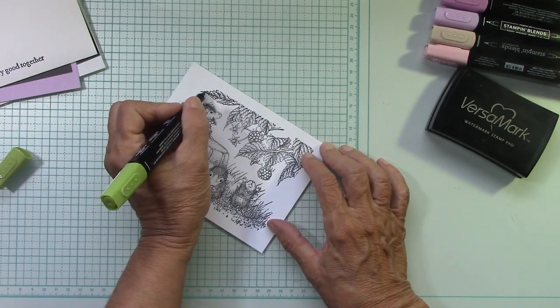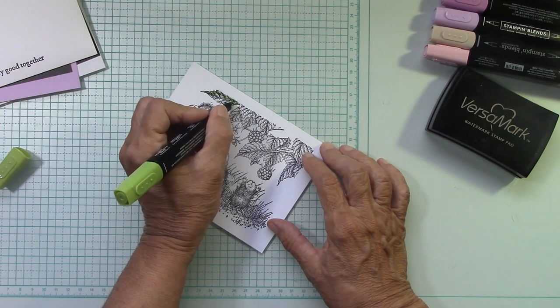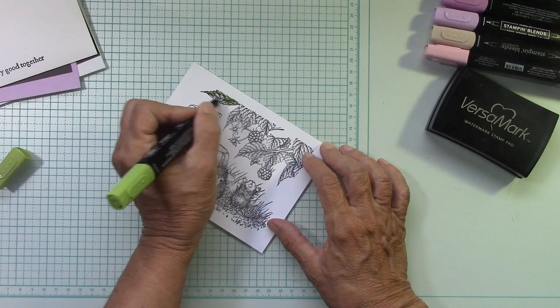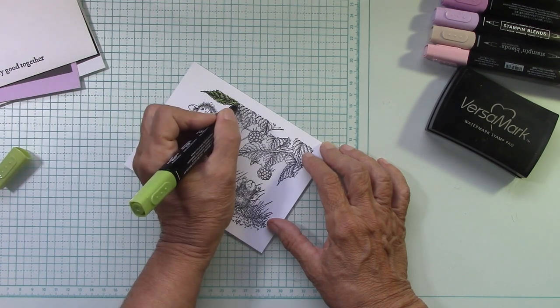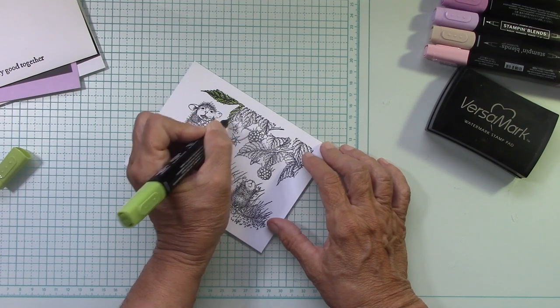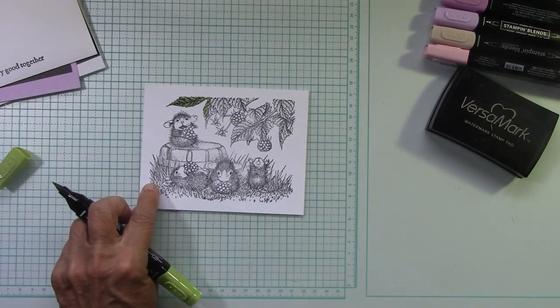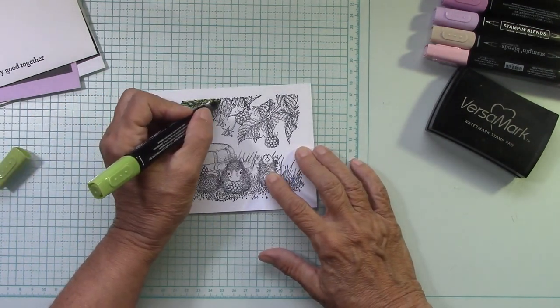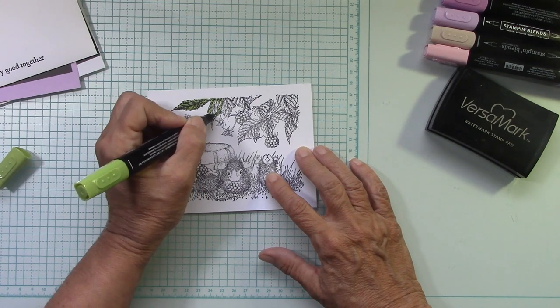So this is just coloring. Some people would like to get in there and shade and do lots of layers of color — that's not me. I'm very happy with this and the way it turned out — very easy. All of my greenery up here is going to get just this one color. Pick any color you want of green. You could also use watercolor or even just colored pencils without putting the water to them.